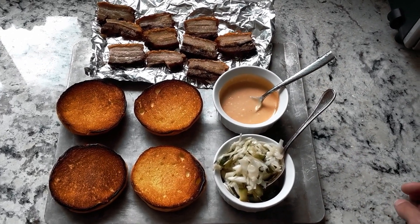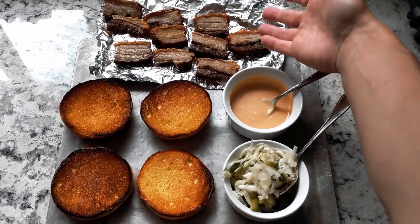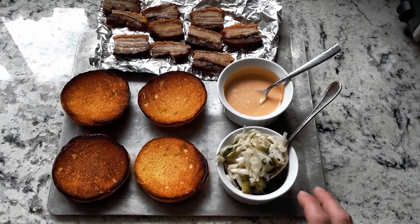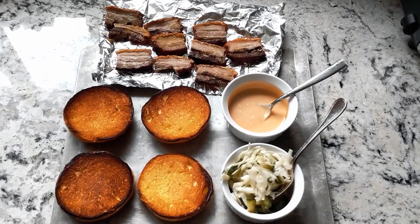And then umami — I don't necessarily have a dedicated umami element in here, but the pork itself is a source of umami. I also put a little bit of fish sauce in here, just a little bit, so I guess that would be your umami.